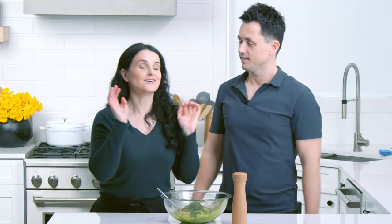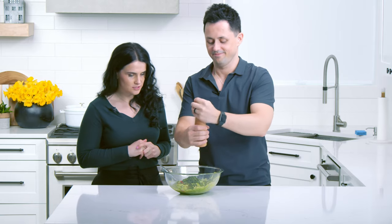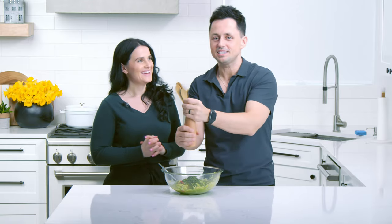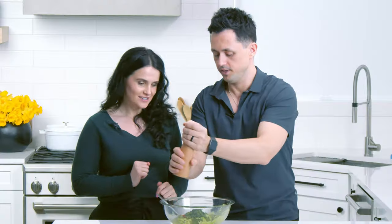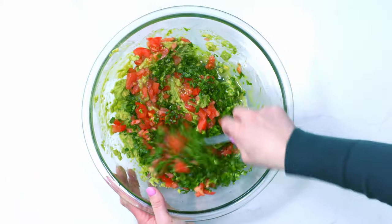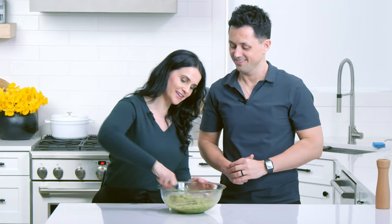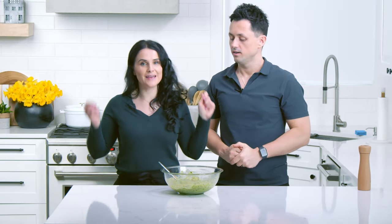We have all the ingredients in here, we just need to season it. You need to season it generously with salt — about one teaspoon, season it to taste. Let's combine everything together. We're going to get some chips and we'll show you our favorite chips to go with this, and we'll be done.